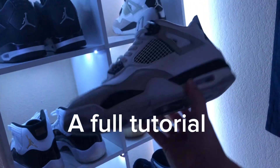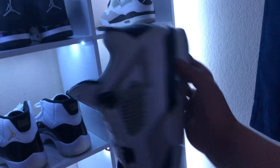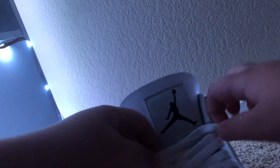YouTube, this is an in-depth tutorial on how to loose lace your Air Jordan 4s. The very first step is to unlace them.